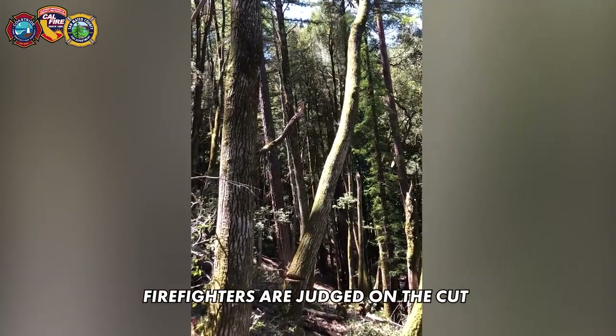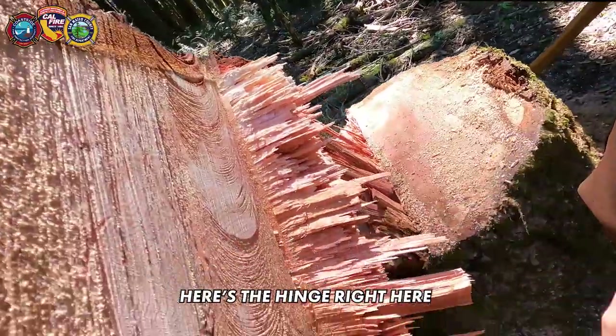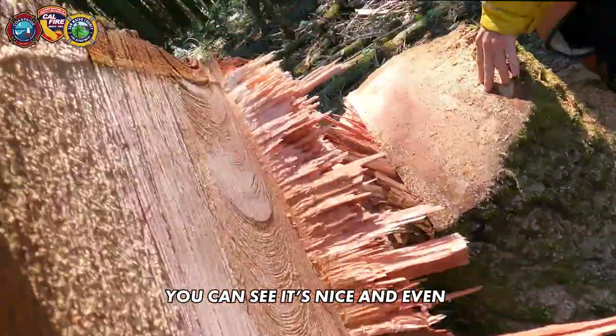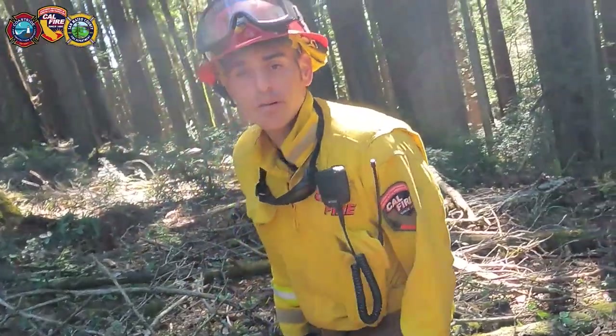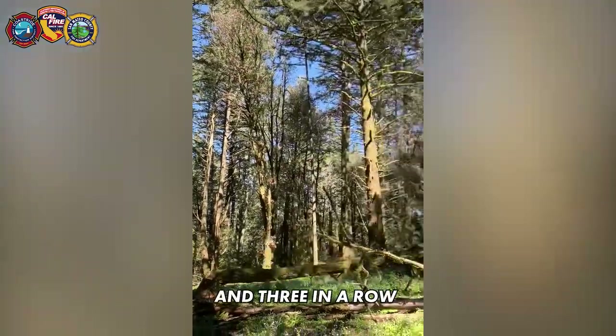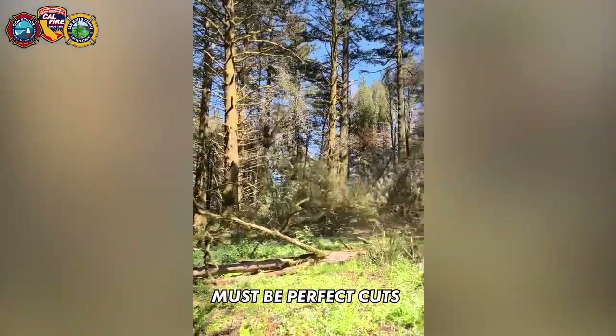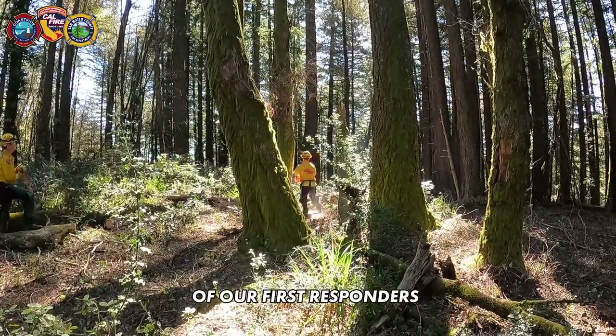Firefighters are judged on the cut after the tree goes down, like this side boring back cut. Here's the hinge right here — you can see it's nice and even all the way across — and on this side you can check out his face cut. Nice and smooth, real clean through here. It was a perfect cut. They must cut six trees and three in a row must be perfect cuts, meeting high standards to ensure the safety of our first responders.